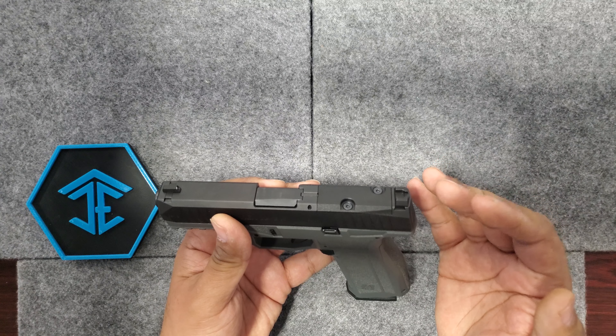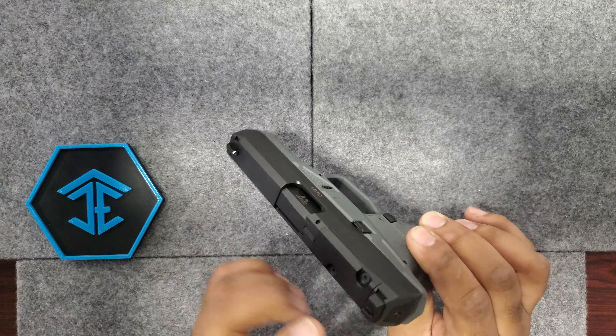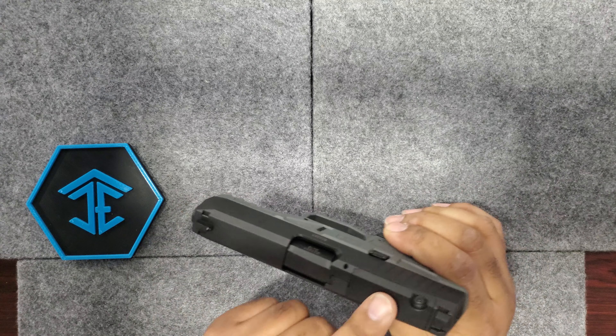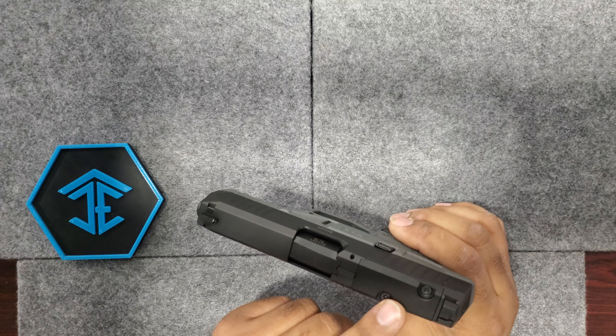Supposedly a lot of Glock holsters fit this — that's one of the profiles about it. One of the things about this profile is it is thinner than a Glock, which is a good thing. And it is cut out for red dots and it comes with four mounting plates for you, just in case.